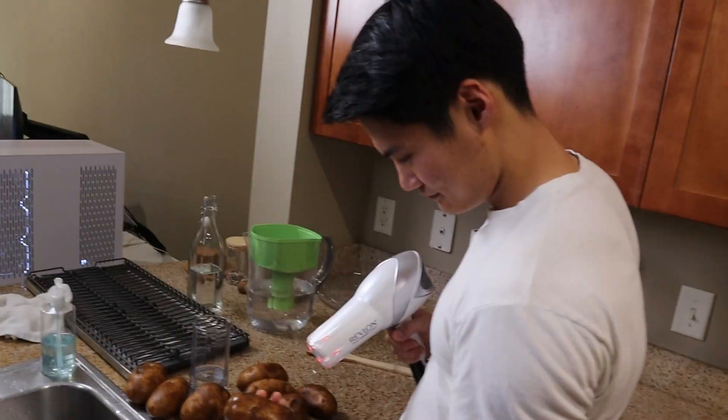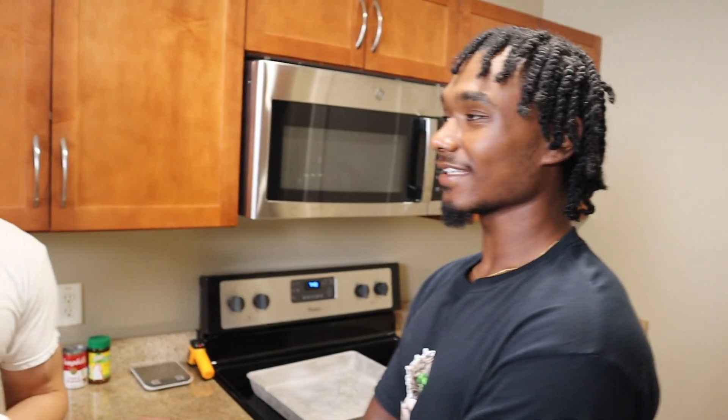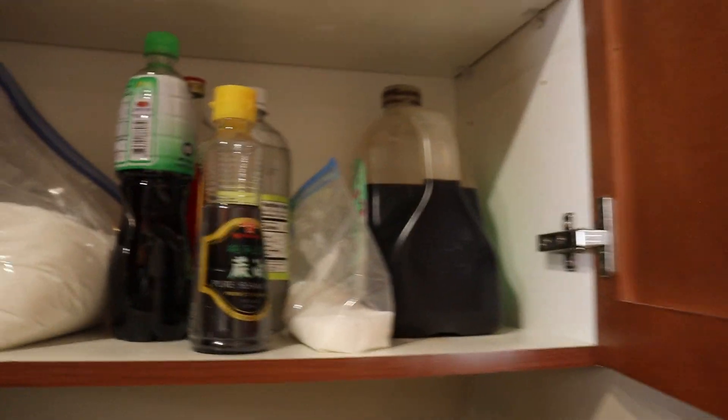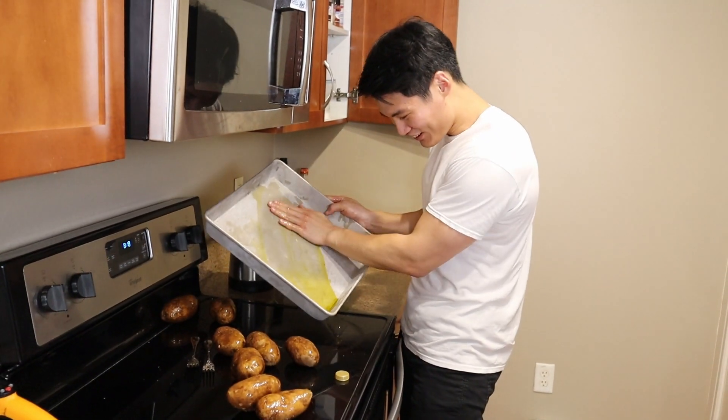We're going brown, man. You got to put some in this — do you think I got the bacon in there? Oh shit, I forgot the oil. I got sesame oil. I think it's a lot of oil. You got the oil? No, it's a lot of oil.